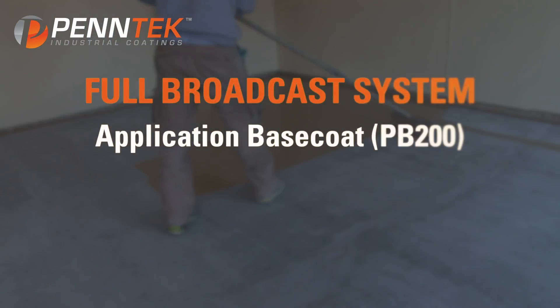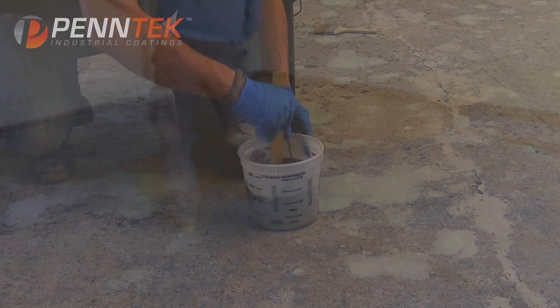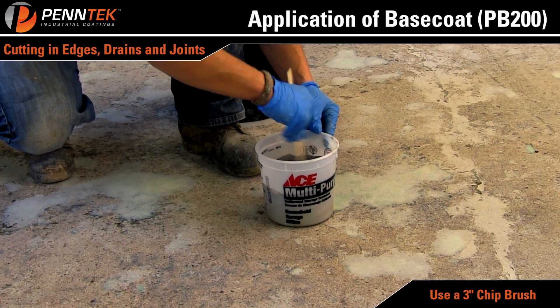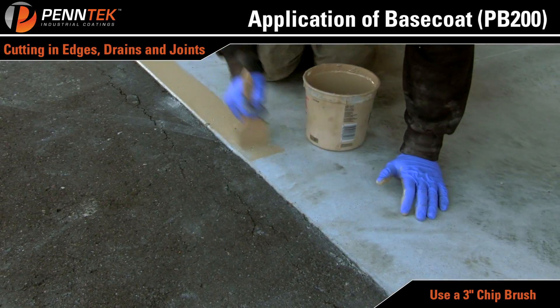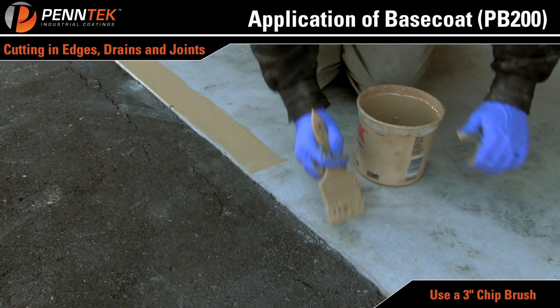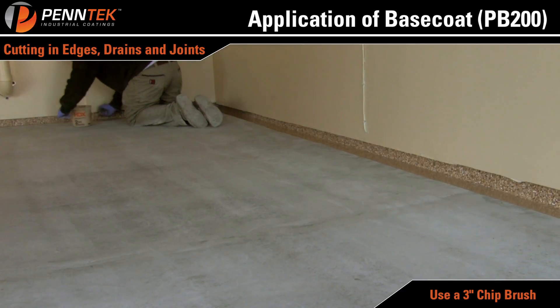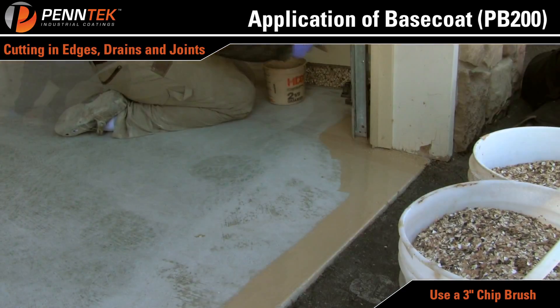Full Broadcast System — Application of Base Coat, PB200. Mix a small amount of PB200 for cutting in all edges around drains and joints. You should be able to cut in the entire floor before starting the rolling process; this depends on temperature and humidity. Apply material with a 3 inch chip brush to an opaque finish.